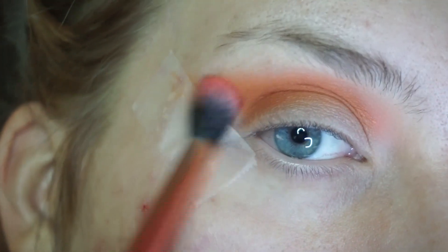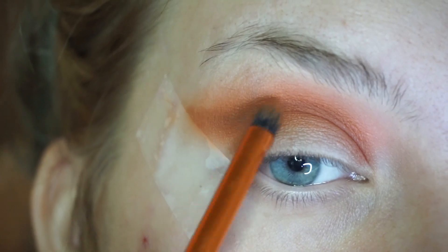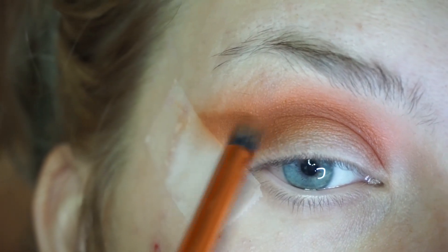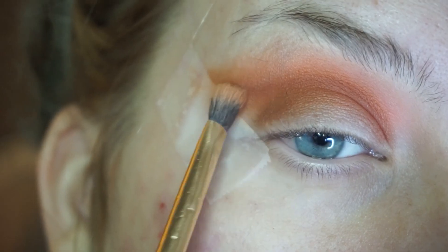I am now taking a clean brush and just making sure everything is buffed in together. I picked up some brown shades and now I am going into that angled area we've been working on, really going in and drawing onto that wing.